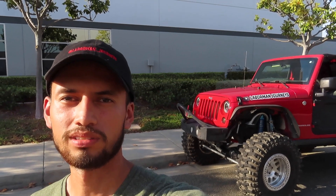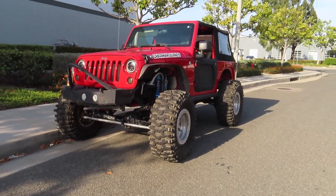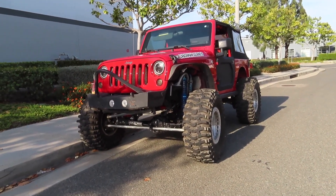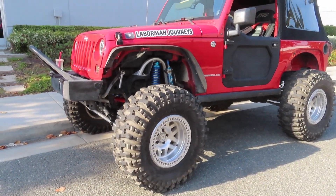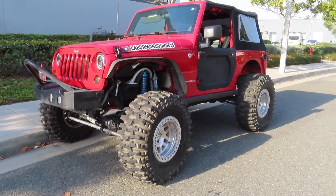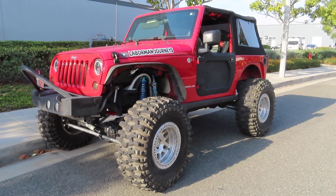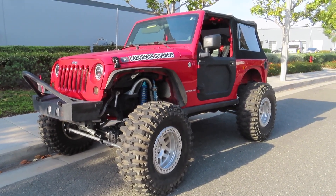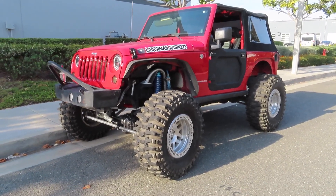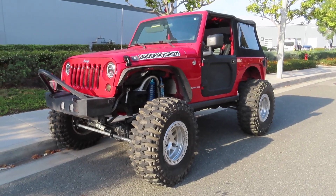Now for the pros. First, I really like how these tires look on the Jeep — they make it look aggressive and give it a totally different look. More importantly, they do really well off-road. I've taken them to the Rubicon, Slick Rock, trails here in SoCal, Big Bear, and Cougar Buttes, and I didn't have any issues with grip at all. These tires basically blow my old Milestar tires out of the water as far as grip is concerned.